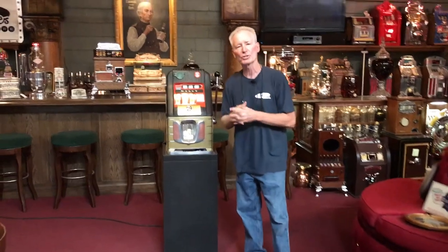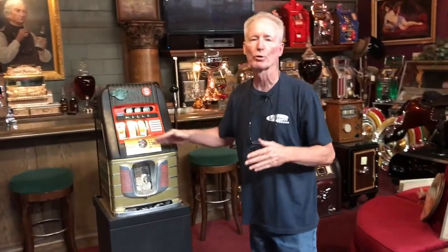There is one lock for the hand load, one for the back door, one for the stand, as well as one for the cash box. Everything is in this machine — it has all of its original meters in it. All of the anti-cheat stuff is still in it. It has a light up reel bundle, which came from the factory.